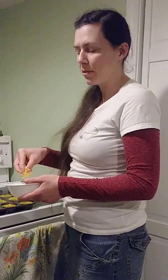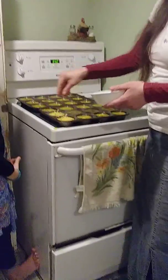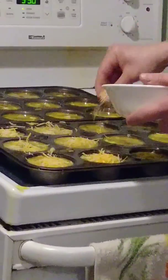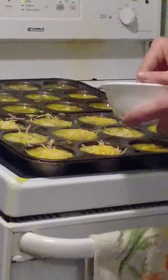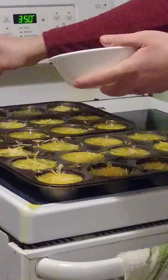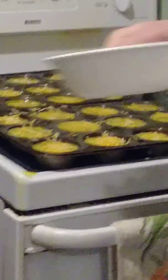We'll come back in a few minutes when all these pans are filled. We're just going to put the cheese on top and then put them in the oven. Now we're going to stick them in the oven at 350 degrees for about 20 to 25 minutes, and I'll show you what they look like when they're done.